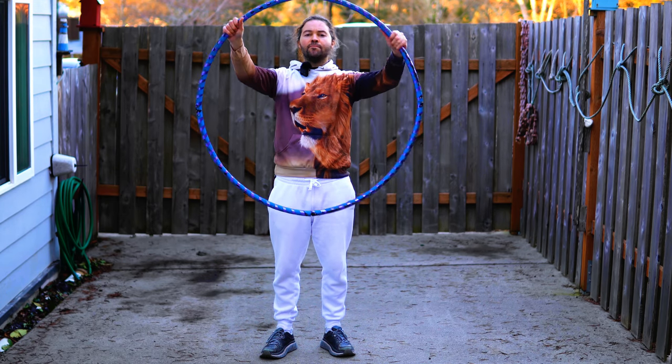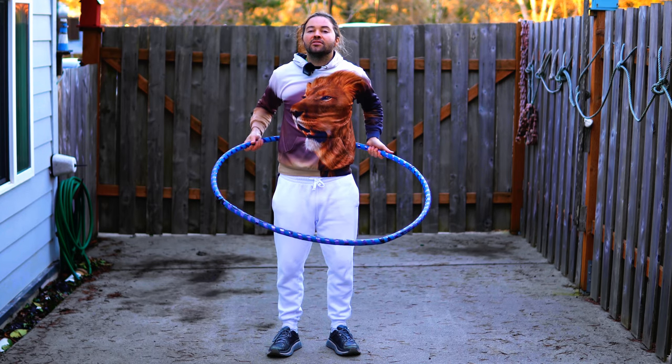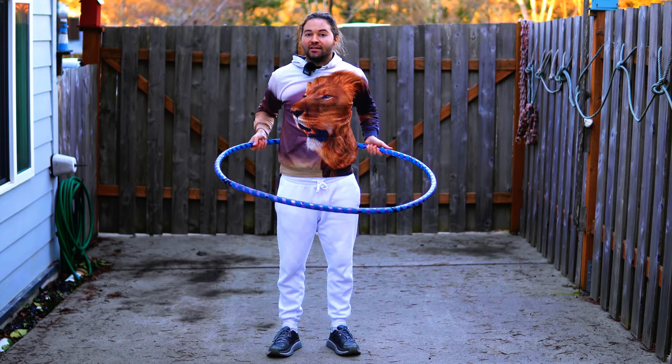To get started, take your hoop, slide right inside of it, grab it with both your hands, and place your hoop on your back like this.